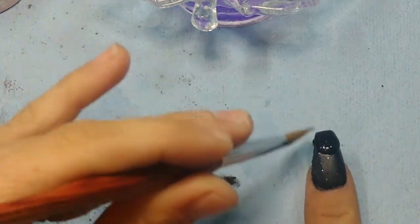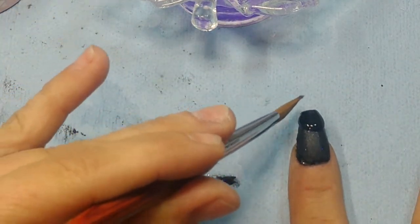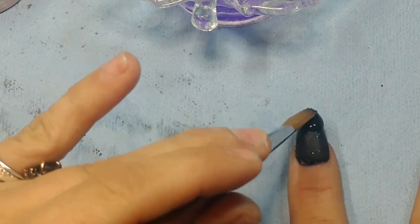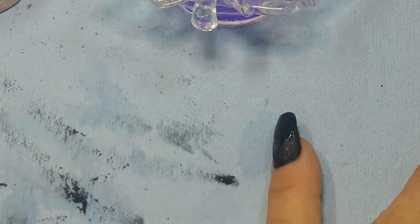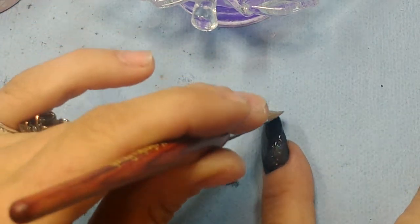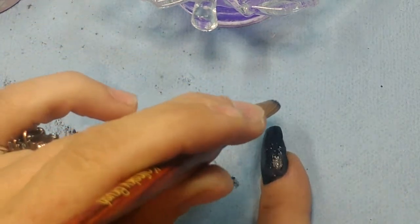Honestly, resting your wrist on the table is the key to doing your dominant hand. Just keep that wrist down and you find you get a lot more control over that traitorous left hand.